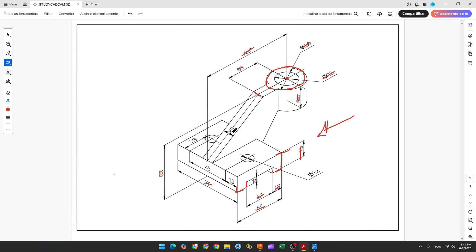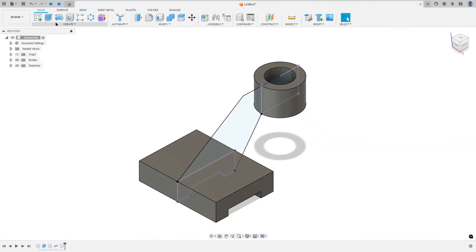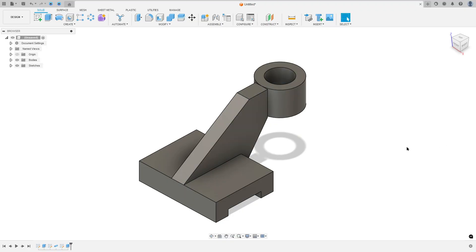The thickness here is 12 millimeters. Show this body, finish the sketch. Go to extrude, select this profile, the direction — select symmetric, measurement — whole length, and the distance here is 12 millimeters. The operation here is join. Press OK.